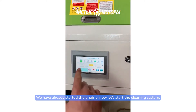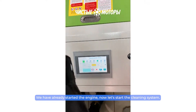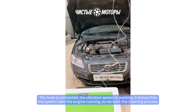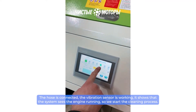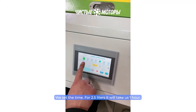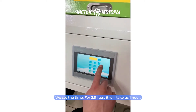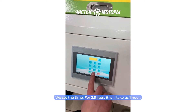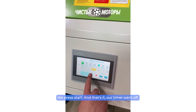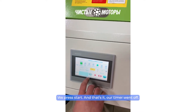We have already started the engine. Now let's start the cleaning system — the hose is connected and the vibration sensor is working. It shows that the system sees the engine running, so we start the cleaning process. We set the time: for 2.5 liters it will take us one hour. We press start, and that's it — our timer is set.